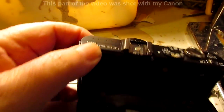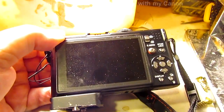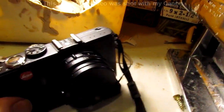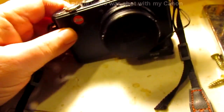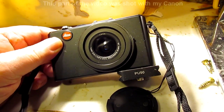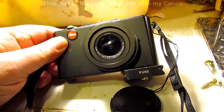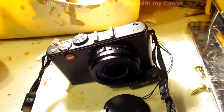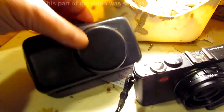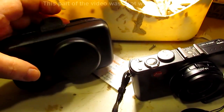The only drawback is it doesn't have a pop-out or flip screen — that's the only drawback I can see. You can shoot manually, everything. But the thing is, it's a Leica lens. I mean, you don't get better than that. And it comes with its own hard carrying case that has a little belt loop so you can carry it on your belt. It's just amazing.